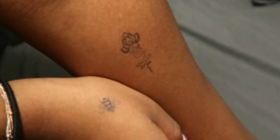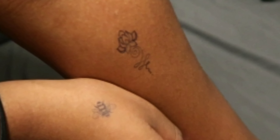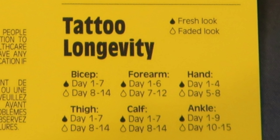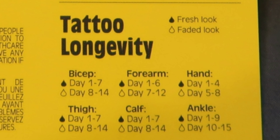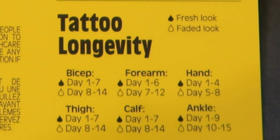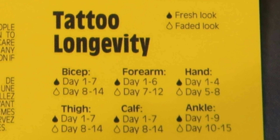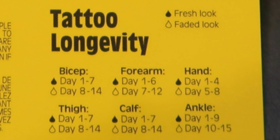As you can see here, after two days both tattoos already started to fade. They do provide a tattoo longevity list, categorized by body part and then subcategorized into fresh look and faded look. My hand was faded within two days and was basically gone within five, so this list is not accurate — but I guess it helps to know where you want to place it.